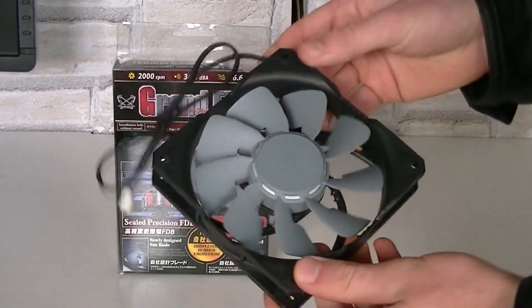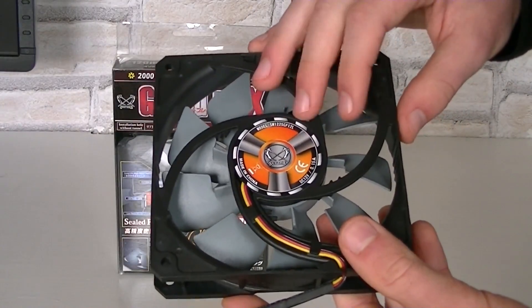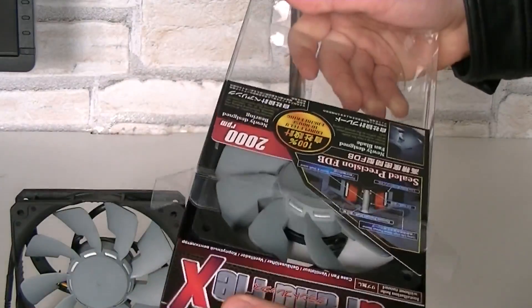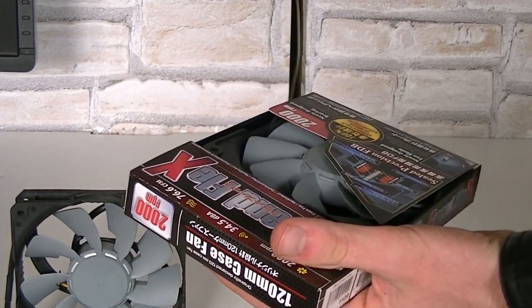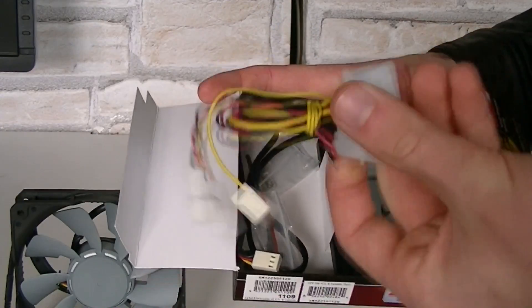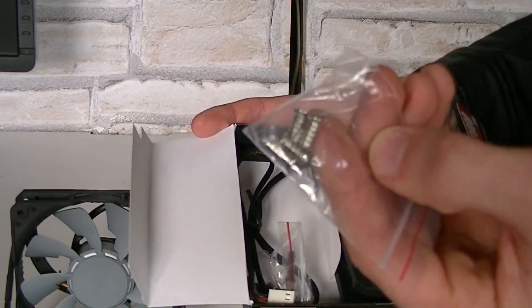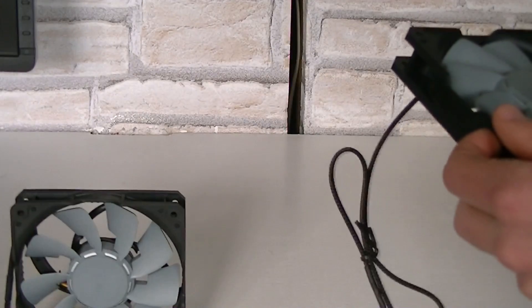The different versions of the fans actually look the same — just the sticker at the back has a different color. I'll go ahead and open the packaging of the 2000 RPM model now. Once again, a Molex to 3-pin fan adapter, four fan screws, isolation rubbers, and the fan itself of course.